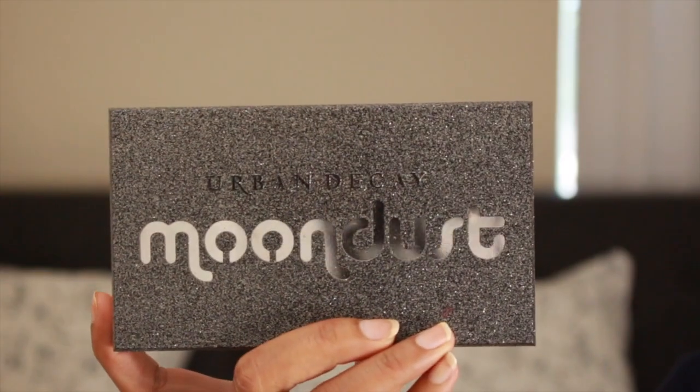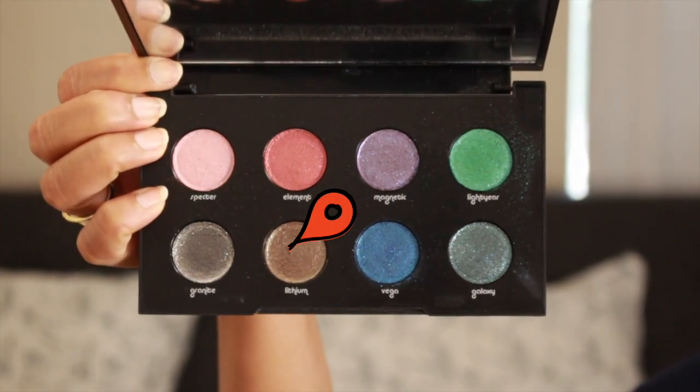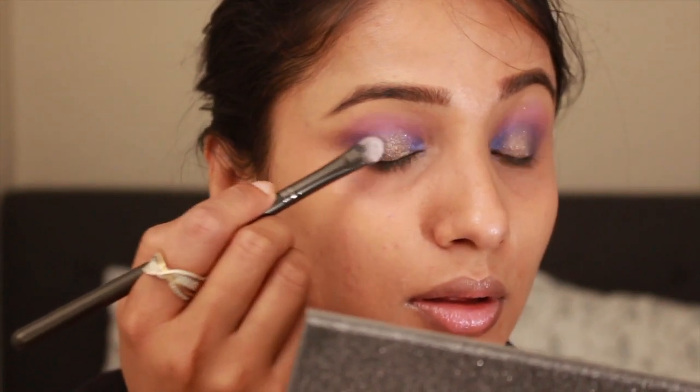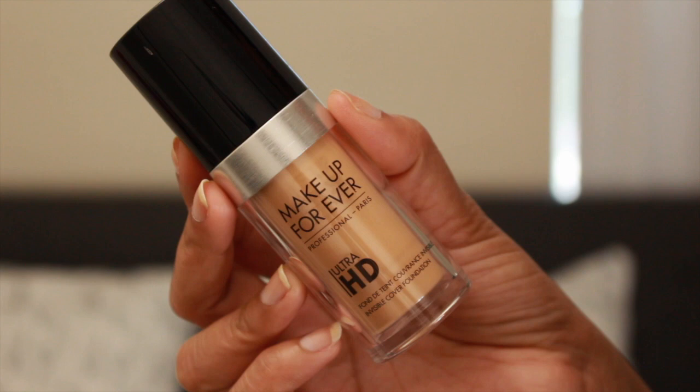I felt like this look was certainly missing some glitter, so from my Urban Decay Moondust palette I took the shade Lithium on a wet flat brush and putting it all over my eyelid. I know this whole thing doesn't look great right now, but trust me it'll look better once the whole face is complete.